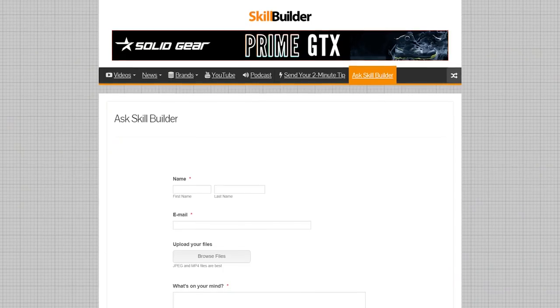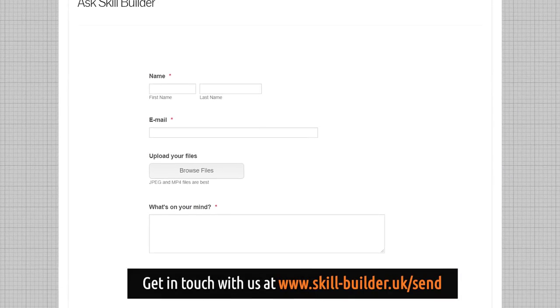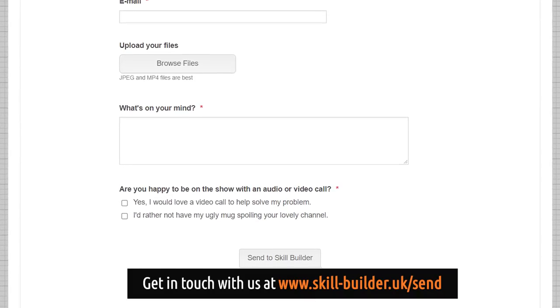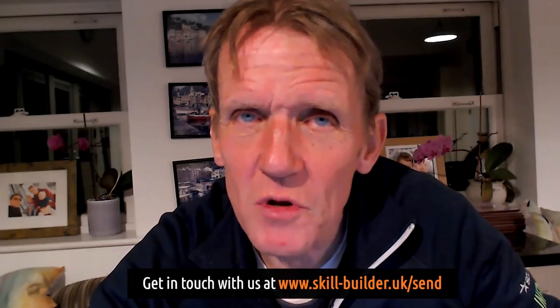So I hope that helps — that's answered that little question. If you've got a question, send it in. Here are the details of where you can send it on screen. Simply drop your pictures on there along with your question and we'll do the rest. Come back to see us soon — we've got a lot more coming up on Skill Builder. We might even get a bit of work done soon.